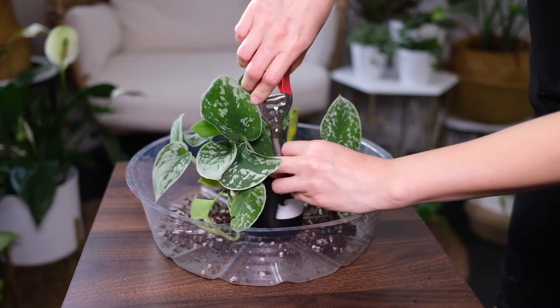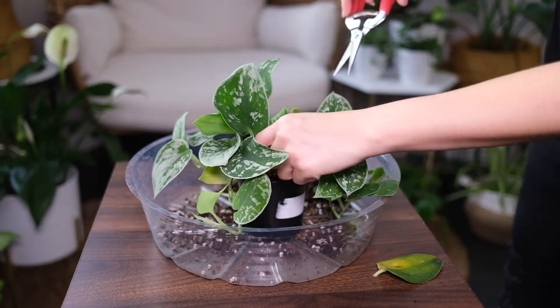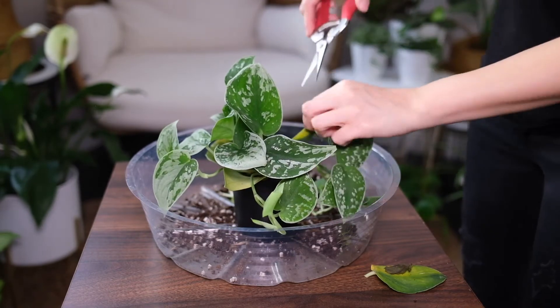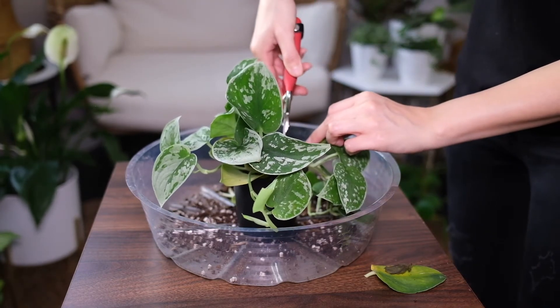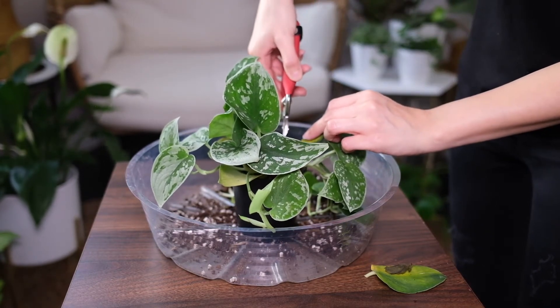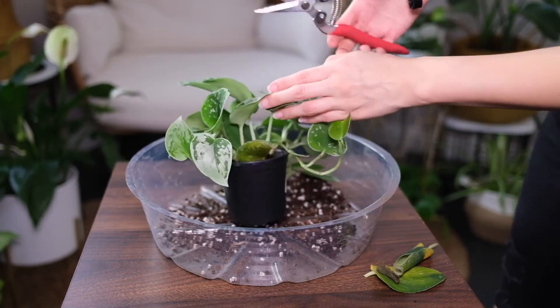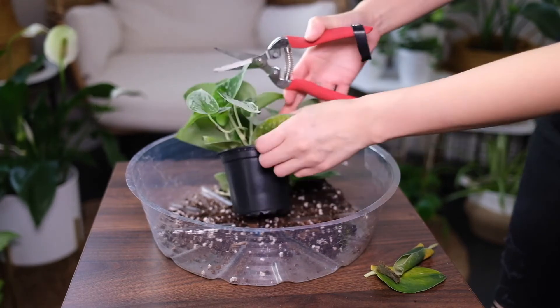It's best to repot the plant every year in spring. Your plant will grow faster in fresh new soil and will give the roots more space to grow. Poor water drainage, roots appearing underneath the pot, and slow growth are indications that it's time to repot the plant.